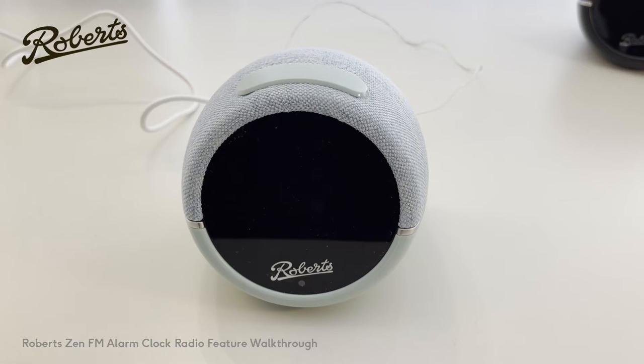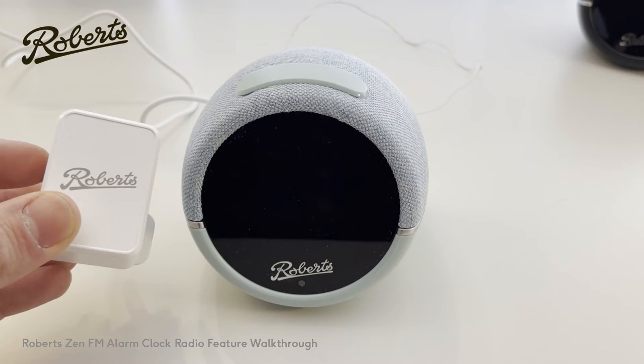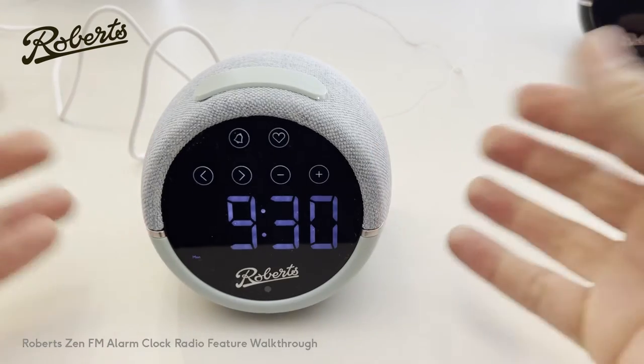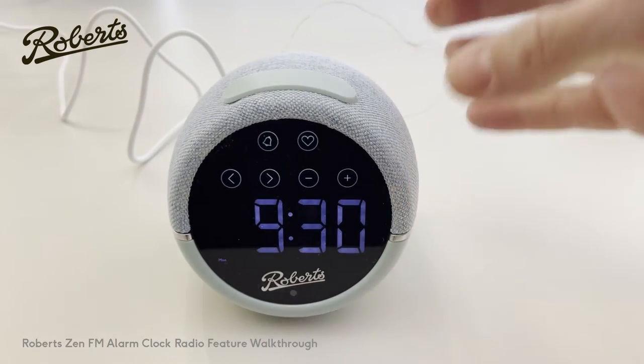To power it up, make sure that you use the supplied Roberts power supply. This will ensure the best possible radio performance. If it's the first time you've powered it up then the time will probably not be set, so the first thing you'll want to do is to adjust the time.